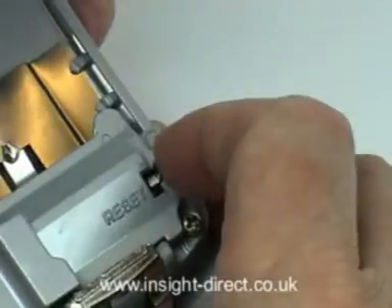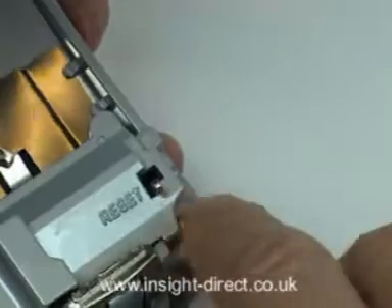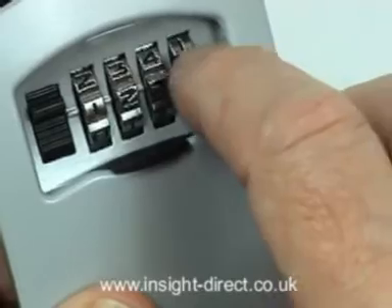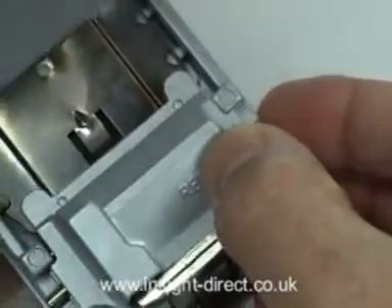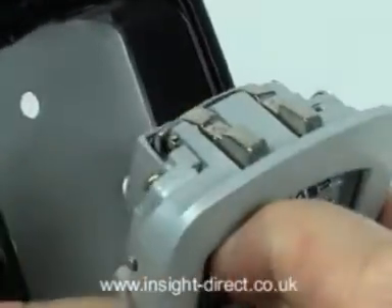Changing the four-digit combination code itself is quick and easy. Simply move the change lever into the reset position, dial in your new four-digit code, then slip the change lever back to its normal position. But remember to check that the code you thought you entered operates the lock before you close the access door.